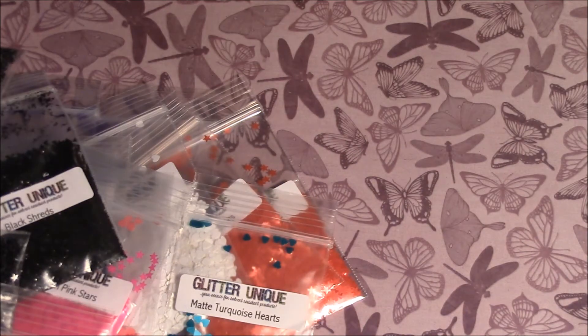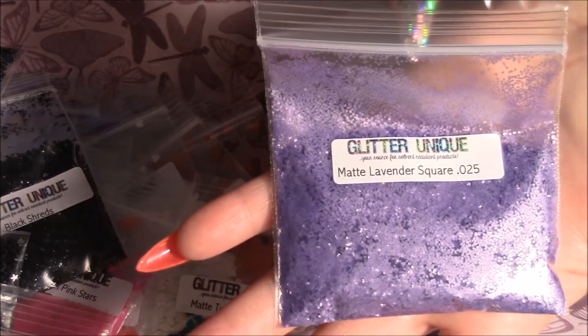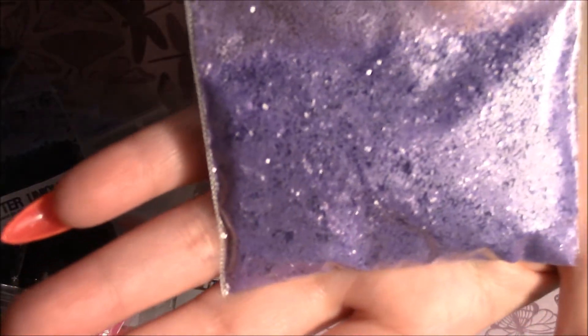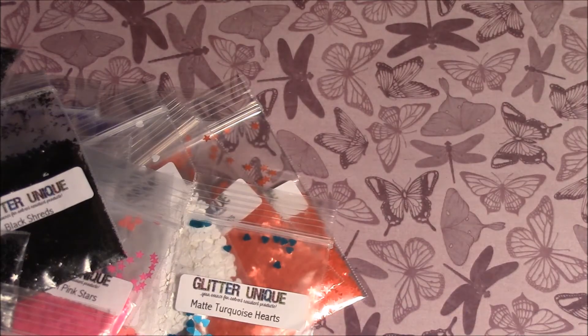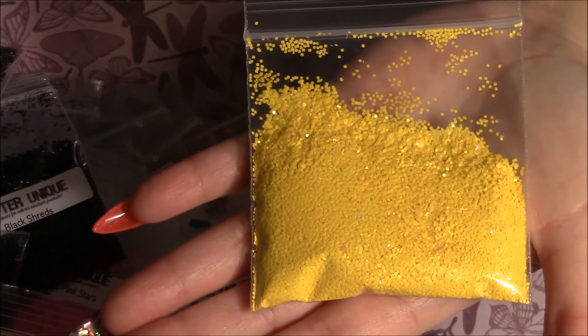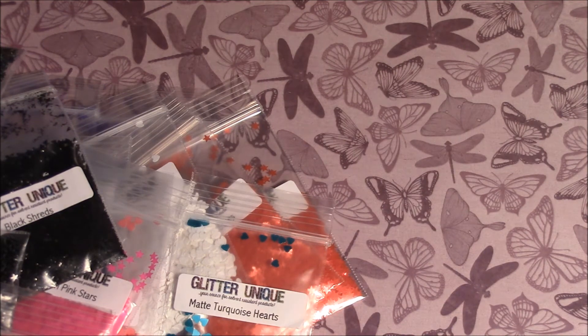I also got matte lavender squares — these are 0.025 and also half an ounce, really tiny squares. Then I got matte banana yellow hex — it's 0.040 and also half an ounce, really pretty. And then I also have matte lavender stars, also half an ounce. I don't think there's too much of a difference between the lavender and the grape — just a very little difference.